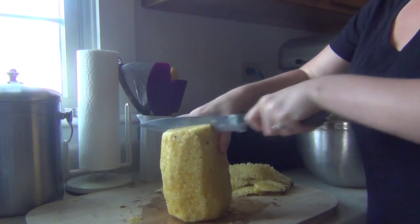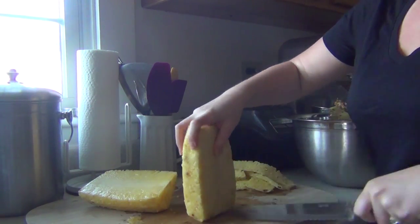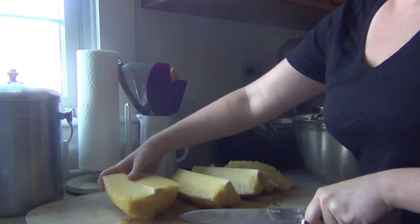Those little slices you cut off end up being mostly pineapple with just a little bit of skin — think of them as little extra special treats for whoever is cutting up the pineapple. You can nibble on them if you want. Once your pineapple is all cleaned up with no skin left over, now we're going to quarter it. Take your knife, put it on top of the pineapple, slice it down the middle into half, and then cut those pieces in half again so you have four pieces total.